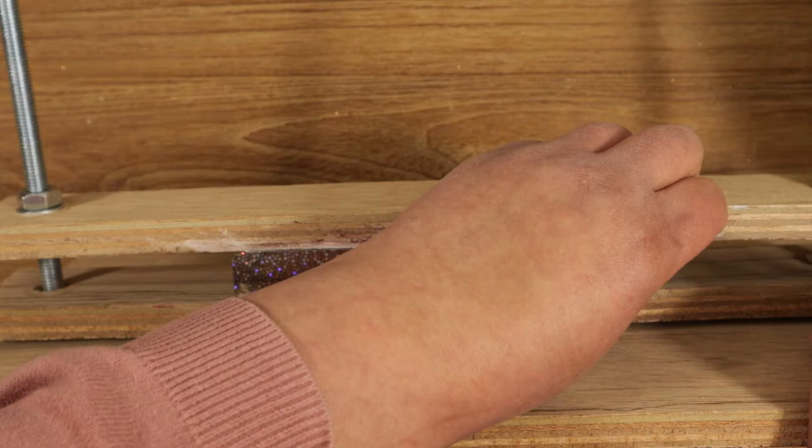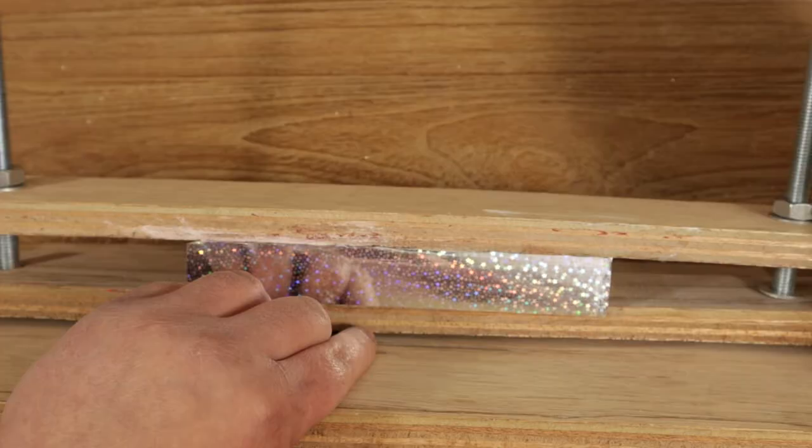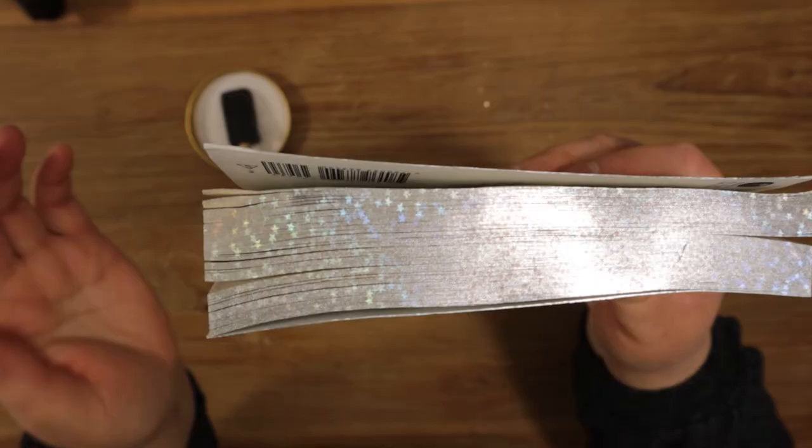After ironing the edge for about five minutes, start peeling the plastic. Do this slowly at first because there might be some parts of foil that did not adhere to the book edge. In this case, just place the plastic back over the book and iron it some more. My camera died when I peeled off the plastic but this is the result — just do the same with the other two edges.